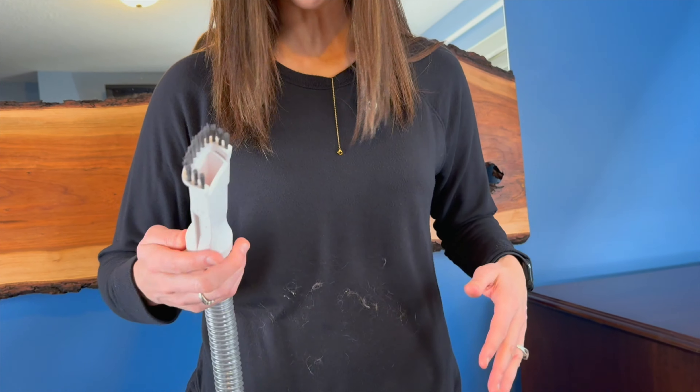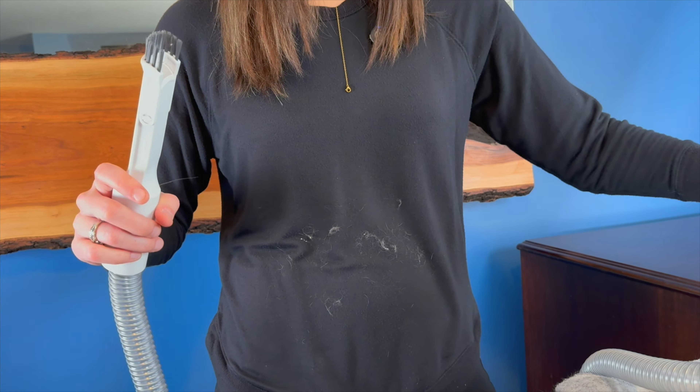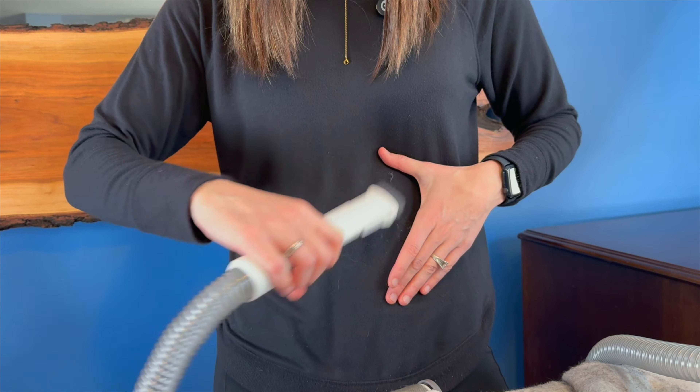A lot of times after I'm done trimming the dogs, I get hair all over myself. So this would be a good tool to be able to get that off. So we will kick it on and we can just vacuum it right off.